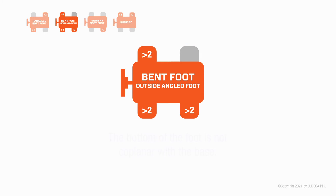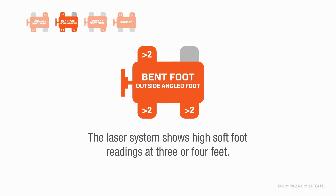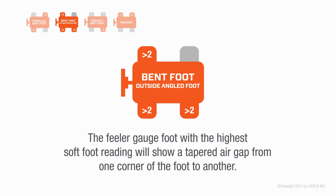Bent foot — outside angled foot: the bottom of the foot is not coplanar with the base. The laser system shows high soft foot readings at three or four feet. The feeler gauge on the foot with the highest soft foot reading will show a tapered air gap from one corner of the foot to another.